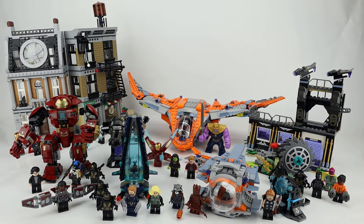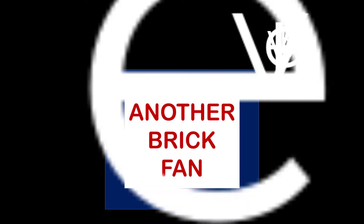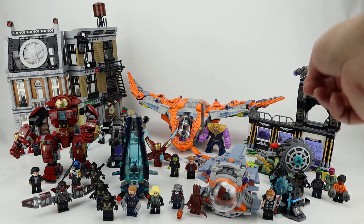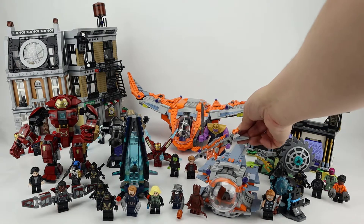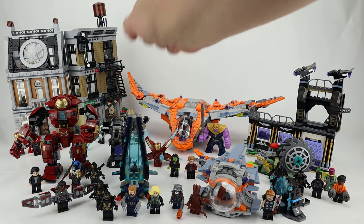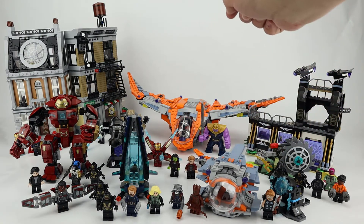Another Brick Fan here with a look at the Avengers Infinity War sets. Lego made six sets and one polybag for the movie, including the Guardian ship polybag, the Outrider Dropship, Thor's Weapon Quest, Corvus Glaive Thresher Attack, Hulk Buster Smash-Up, the Thanos Ultimate Battle with the Milano, and the Sanctum Sanctorum along with Peter Parker's apartment. We're going to take a quick look at each of these sets individually so you can get a better idea of what they look like up close.